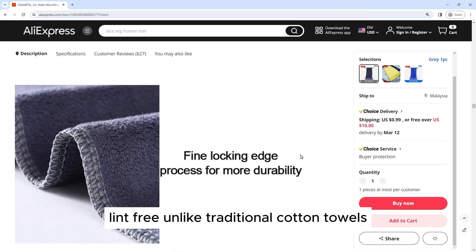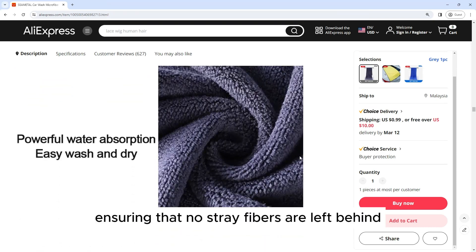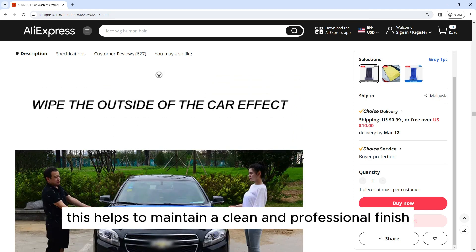Lint-free: Unlike traditional cotton towels, this microfiber towel is lint-free, ensuring that no stray fibers are left behind on your car's surface. This helps to maintain a clean and professional finish.